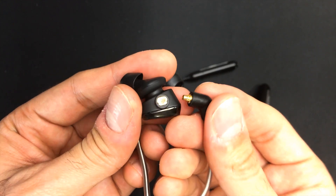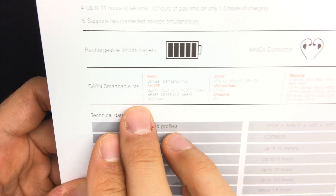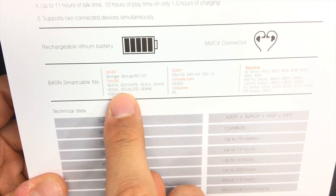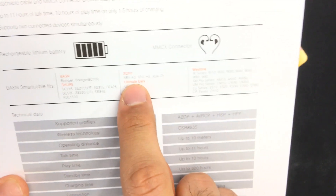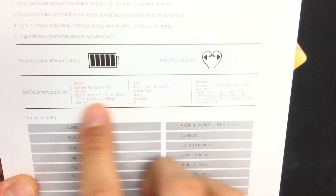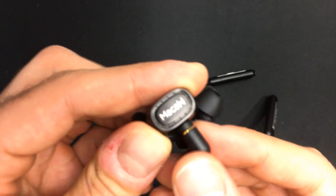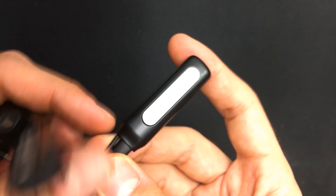This utilizes the MMCX plugs, so if you have a pair of earphones with MMCX plugs on them, this will work for that. On the box you have some compatible MMCX earphone models listed — it's not exclusive to only those. I am using this adapter with my Macaw earphones and it works perfectly fine.